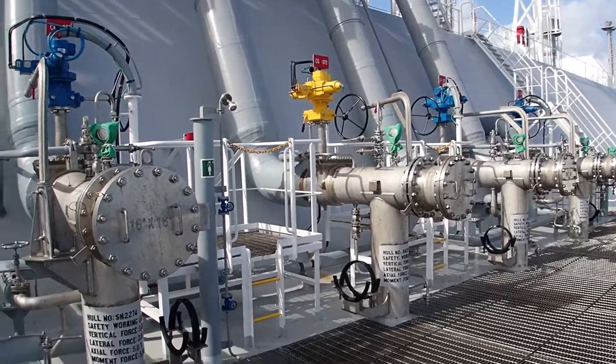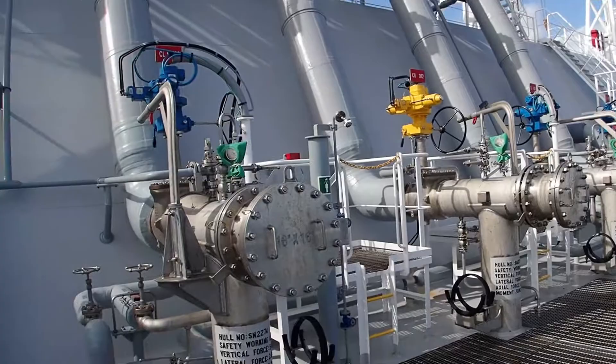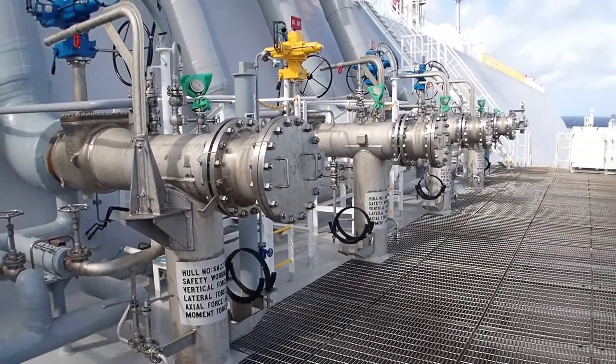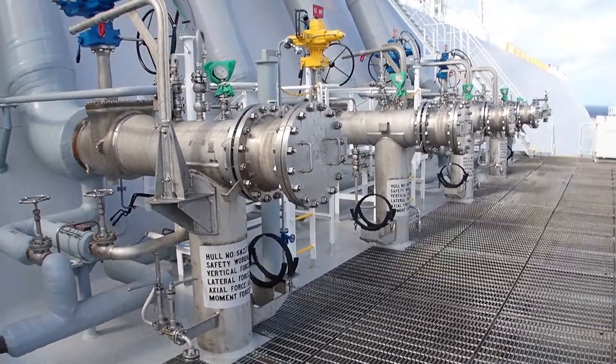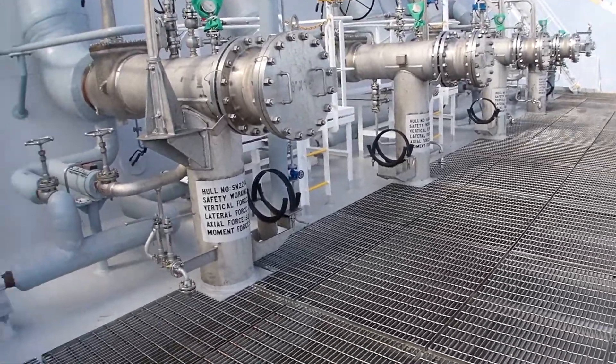So now we are going to open the manifolds of all valves in order to conduct the ESD test, to verify that the system is operational and to ensure that the timing of opening and closing is the correct one.